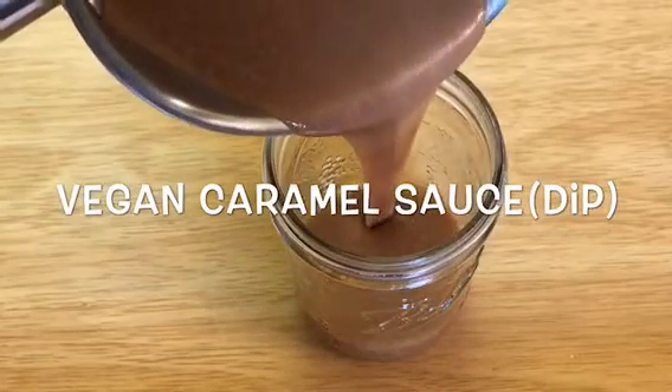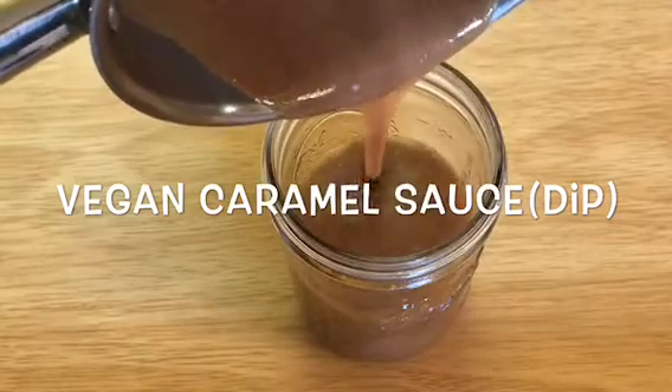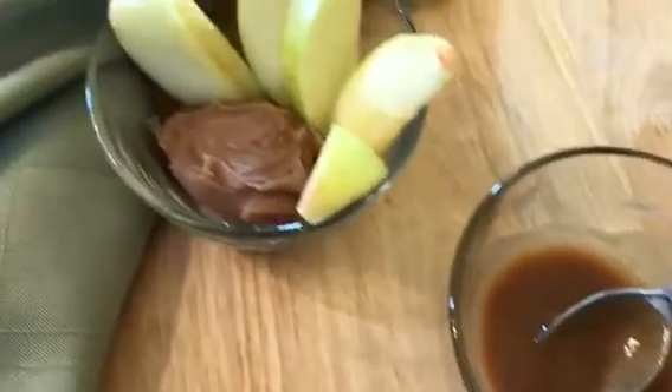Hi, I'm April. Welcome to my channel. Today I'm going to share with you a really easy vegan caramel sauce. When it's heated, it's a sauce, and when it's chilled, it's a dip.